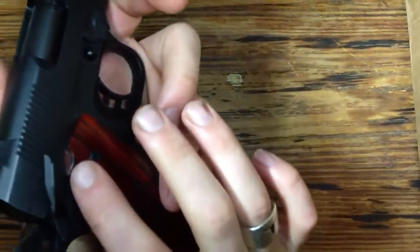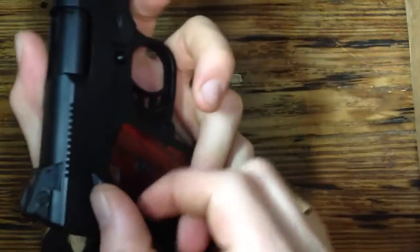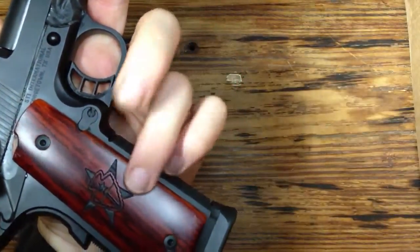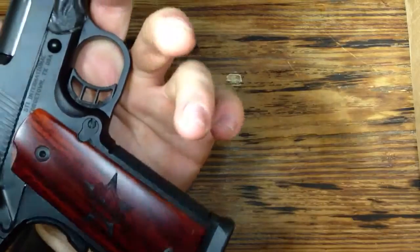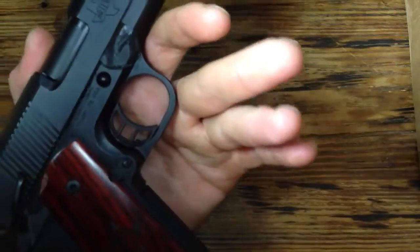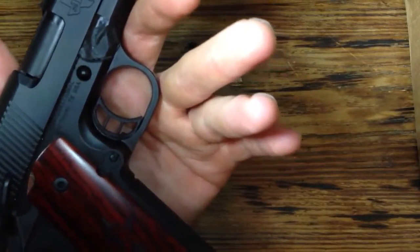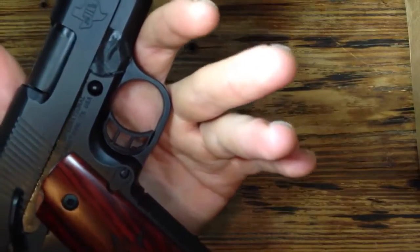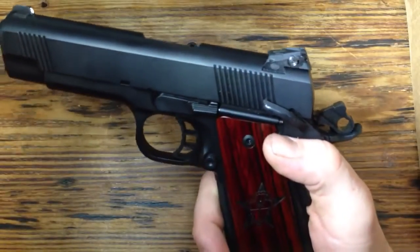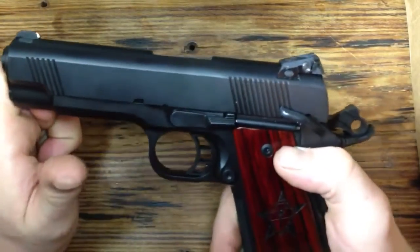It required a little bit of fitting right here for the ambidextrous safety, but they got it all worked out. They're really beautiful rosewood grips. We also got a custom serial number on there — I have it blocked out with tape — but we had a custom serial number, which makes it completely custom. Like I said, there's only about 40 of these out there, so that was a really neat feature.